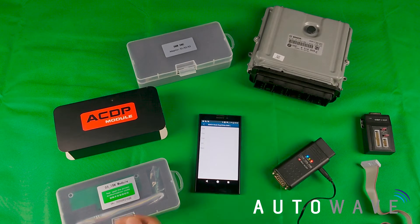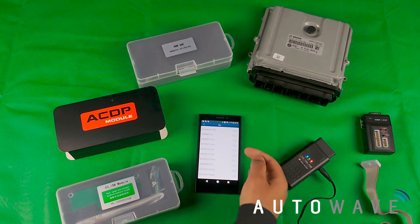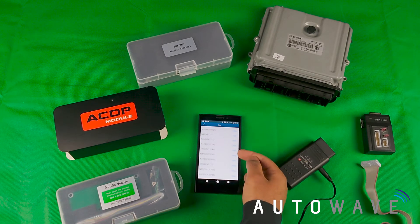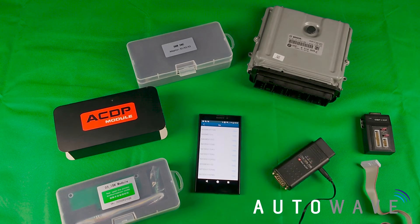In this case I know it's from an N47 engine, so I go to E-Series which is what it's from. On the right hand side we have various options for help on different ECUs, because there are actually four types that would suit the N47 engine.